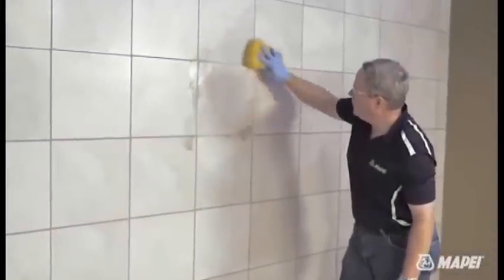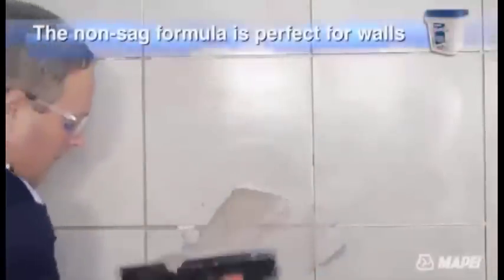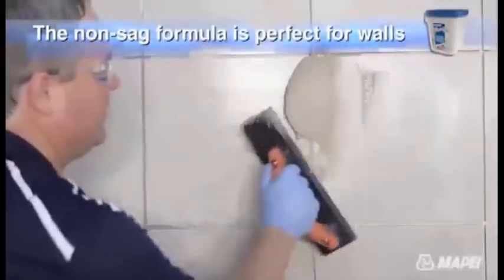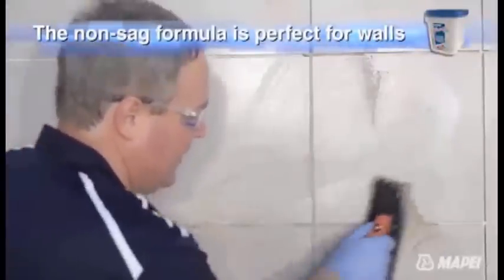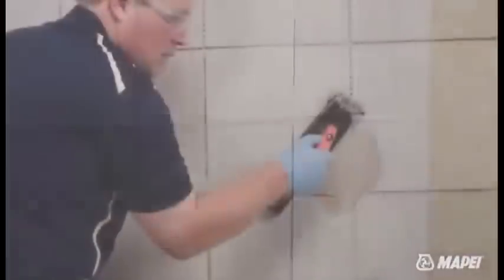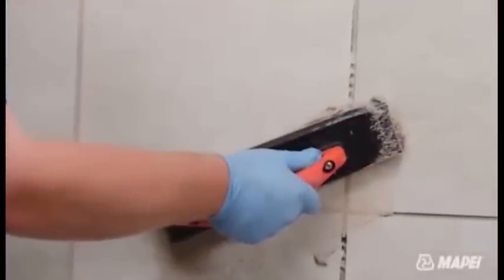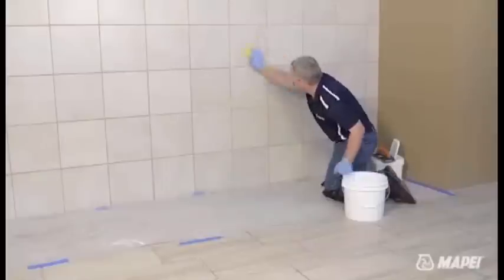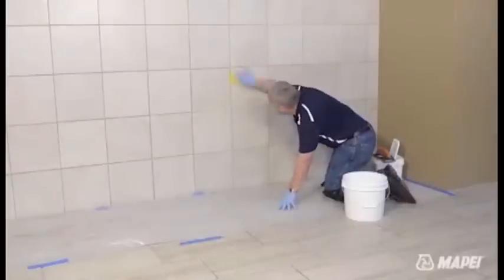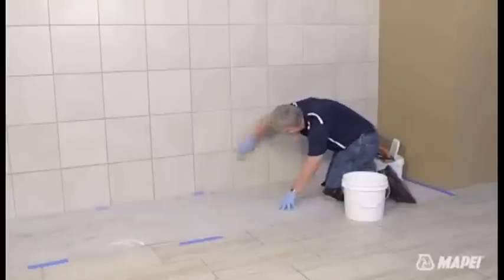Thanks to FlexColor CQ's non-sag formula, grouting on walls is as easy as grouting on floors. Just follow the same simple installation steps. Inspect and clean the tile surface and joints, removing any tile spacers. Apply in grout joints from 1/16 inch to 1½ inch or 1.5 to 12 millimeters, ensuring that joints are packed full with no voids or pinholes. Begin cleaning the tile within 5 to 10 minutes. Use a sponge to remove any residual grout and shape the joints.